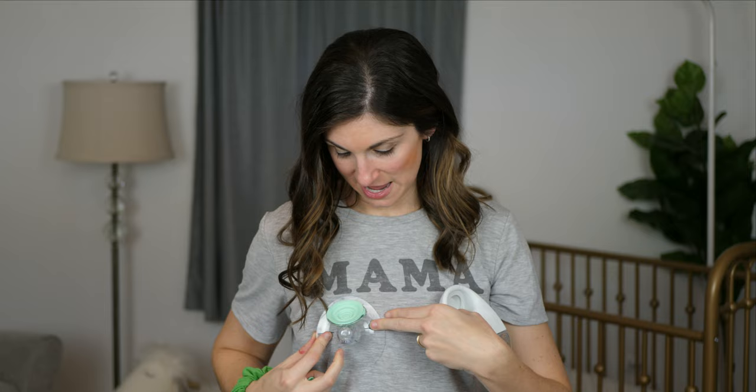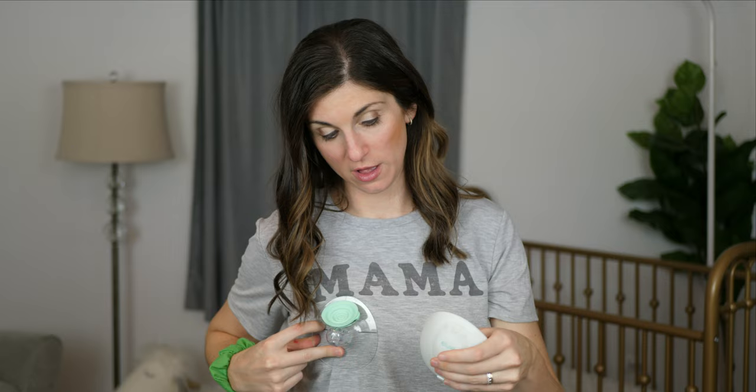What I actually recommend when you're starting to learn to use these is that you take the flange — it's clear, which is awesome because it's really easy to see — and really take the time to align your nipple in the center of this tunnel, because that will help with output. Align your nipple and then take the pump and bring it to the flange so that your alignment is perfect. You are going to want a sturdy pumping bra, because they are a little big and you want to make sure you're maintaining good contact. And that is how to put the pump together.